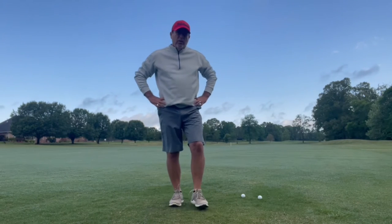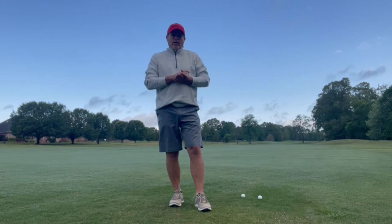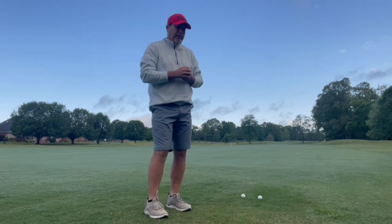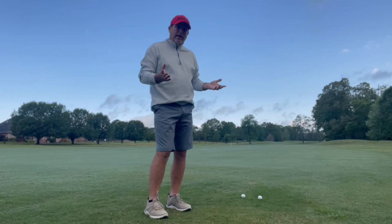I'm going to talk a little bit about the spiral and the hinging. I'd like to say that I like to do things that happen naturally in the golf swing. I don't like to fight what happens naturally.